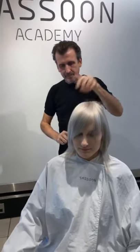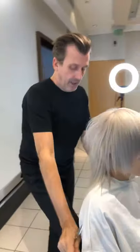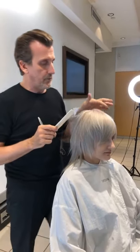So besides our Facebook Live, why are you here? We're here for the masterclass happening this weekend — nearly sold out, but I think there are a few spaces left if you want to come down Sunday at 3 o'clock.